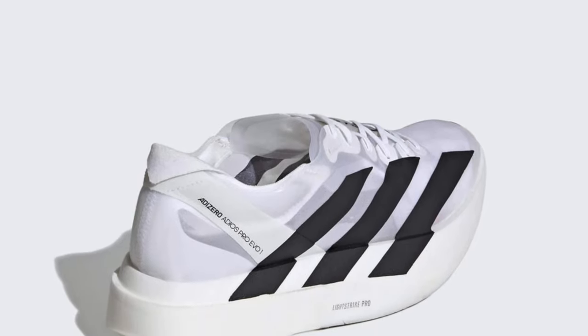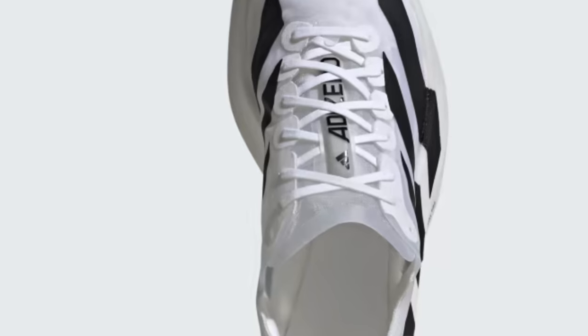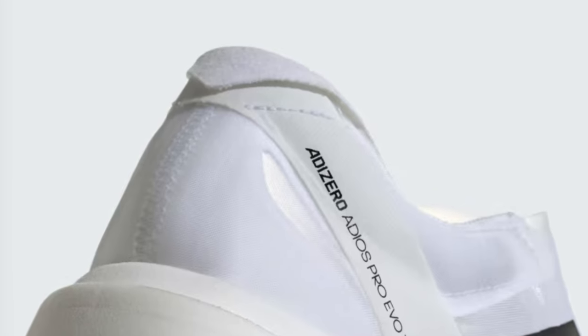Everything in these shoes has been stripped down to where only the essential parts remain, like a race car. The fine mesh upper is super thin and light. The tongue is just a flap of the same material with a small bit of strip to protect the foot arch. The toe cap is basically tape, and the heel counter is mostly the same as the Adios Pro 3, because that was a request from Adidas athletes during testing. Adidas has been transparent about durability, making it clear that this shoe is only meant for one race, maybe two.